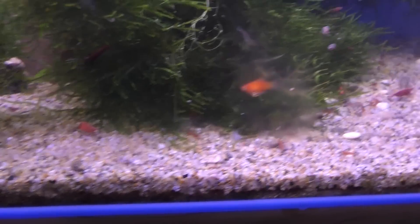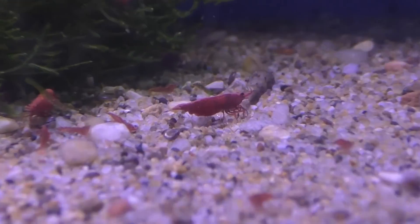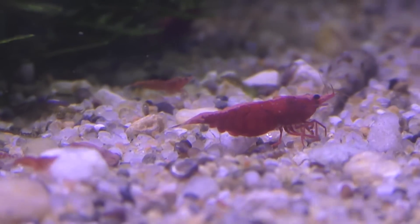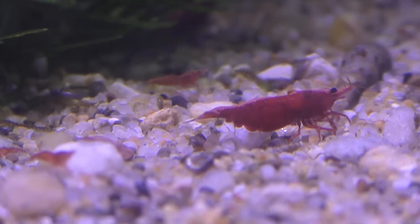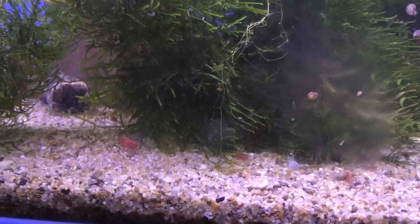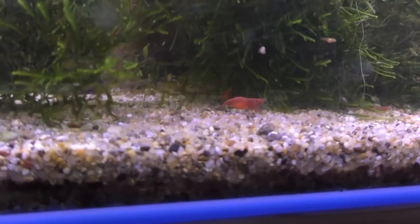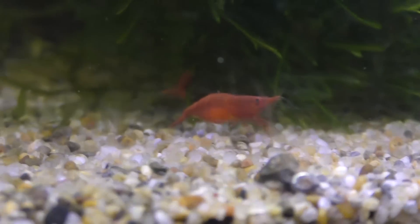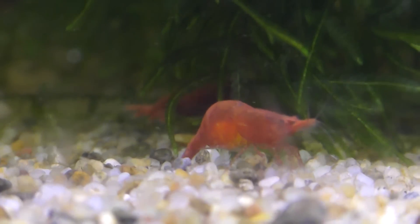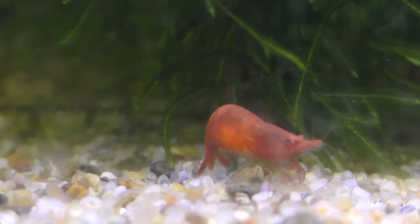You can also sex them by the shape of the abdomen. This is a female here and that abdomen is much bulkier because that's where it stores the eggs when it is carrying them to hatch. Whereas a male is going to be much more slender in that area. Here's a female and she's actually carrying eggs — you can see that little bit of gold color in her. That gold color underneath the shell is actually a batch of eggs, and they'll carry those for about 30 days or so.